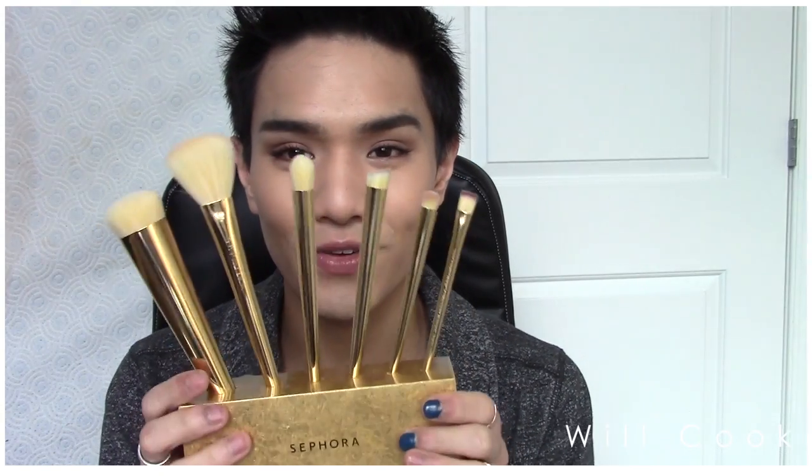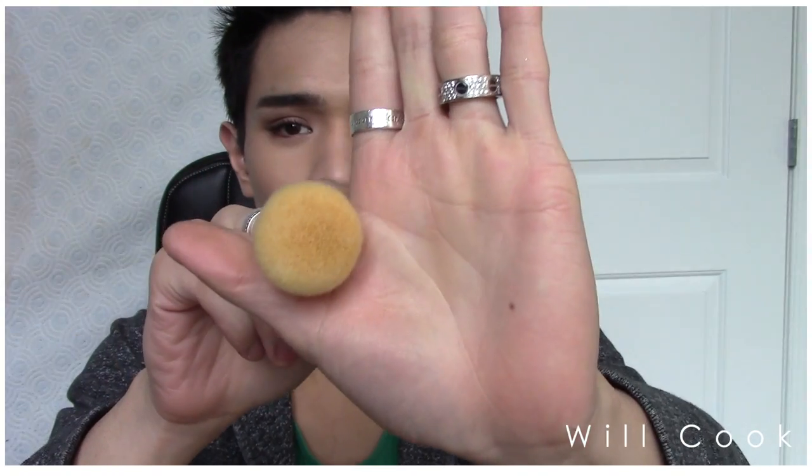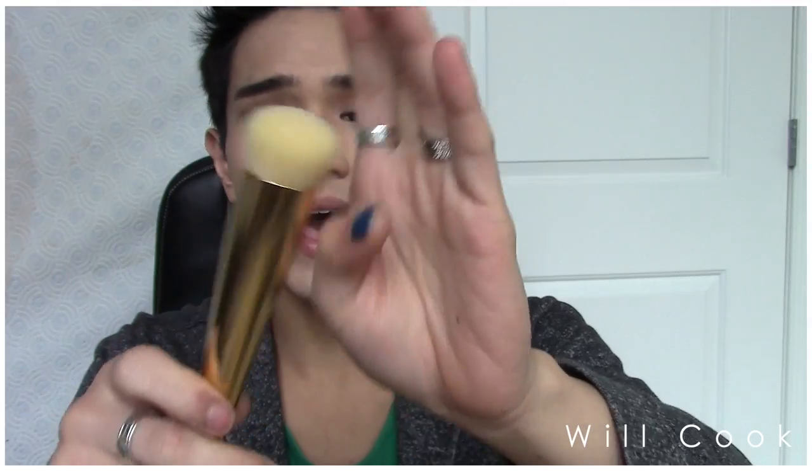Look how big they are — the handles are so nice to hold. I feel like this is how Charlotte Tilbury and Coco Chanel do their makeup every day, with beautiful high-end brushes. It makes you feel like a prince or princess. The set comes with a foundation brush which is a round top kabuki, very densely packed — great for stippling, cream products, or whatever you want. These brushes are so versatile.